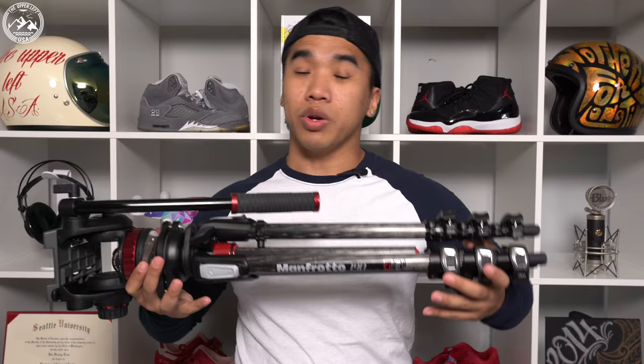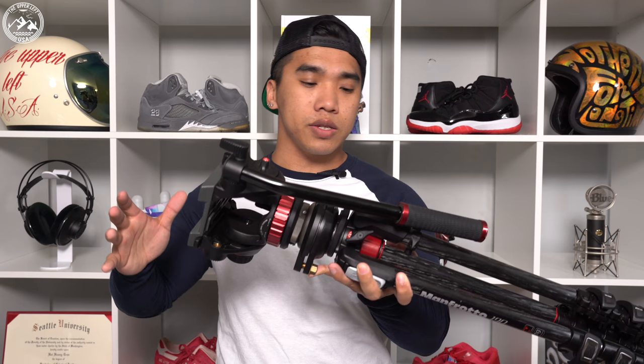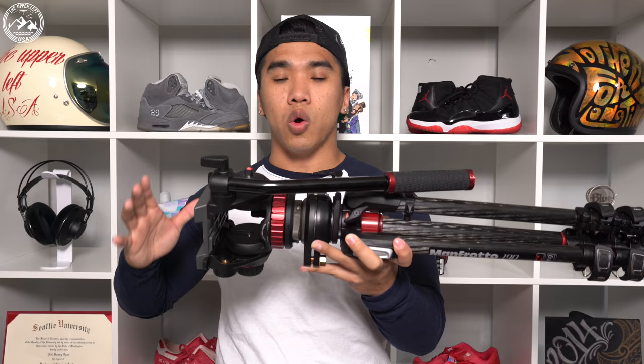Despite my better judgment and instincts that told me to bring a lighter, smaller, more compact travel tripod, this is the tripod setup I decided to take on my previous adventure overseas. This is an amazing setup and probably my favorite for getting video, but when you're traveling overseas, you're limited in space, walking miles and miles a day — it's cumbersome and gets overwhelming. To help with transport, I decided to pick this up before I left.